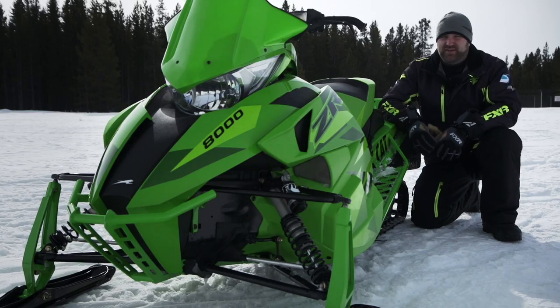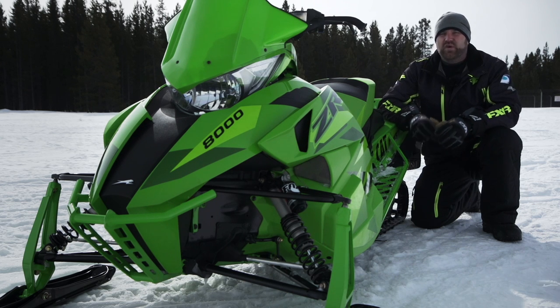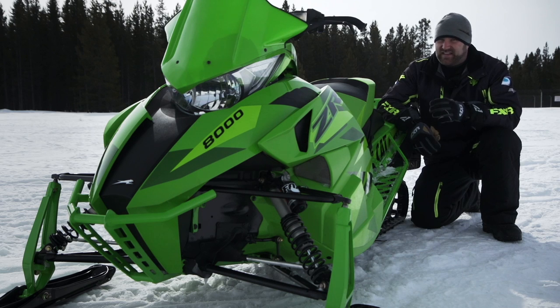The QS3 is definitely the shock to have, and if you're shopping for a new Arctic Cat this season, we think you'd be crazy to look at a sled equipped with anything else.